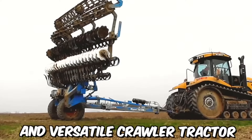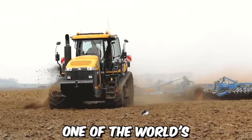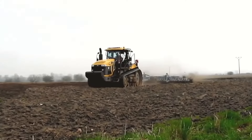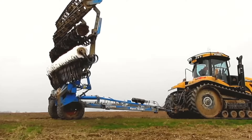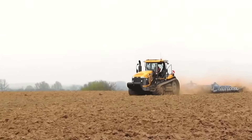The Challenger MT765C is a powerful and versatile crawler tractor produced by AGCO Corporation, one of the world's leading manufacturers of agricultural equipment. One of the key benefits of this tractor is its advanced track system. The tractor is equipped with a heavy-duty track system that provides superior traction and flotation on a wide range of soil types, allowing it to operate effectively in challenging field conditions.